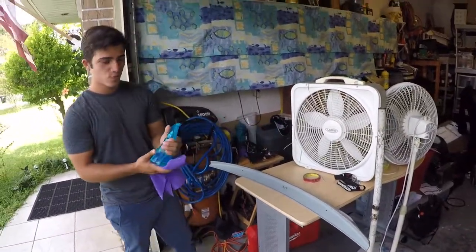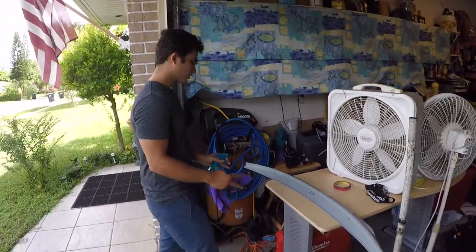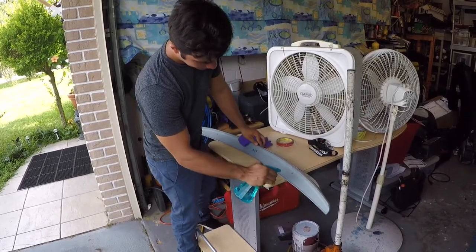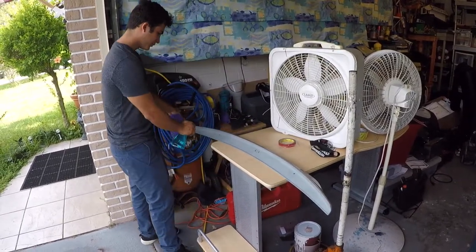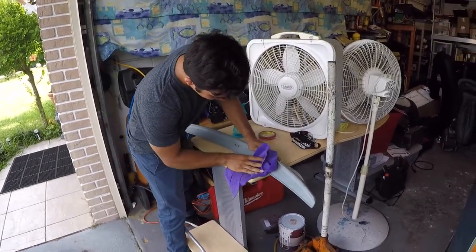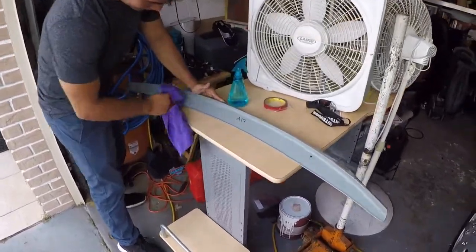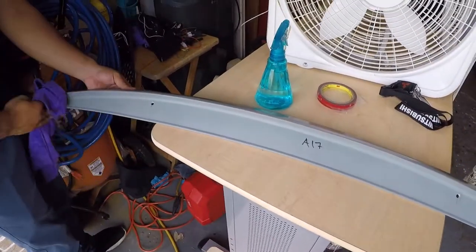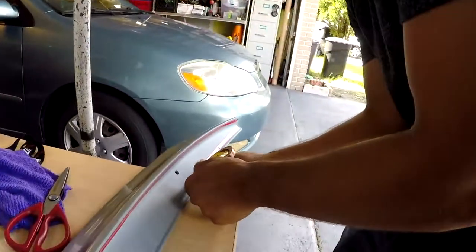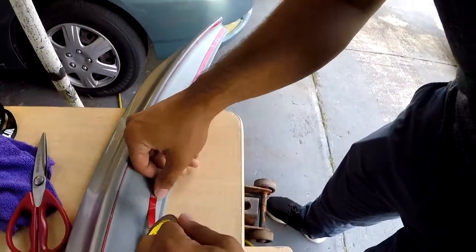Alright guys, what you want to do is just get some water and spray the bottom of it, then clean it up so that the tape sticks on better. Just get a cloth or something and wipe it down.